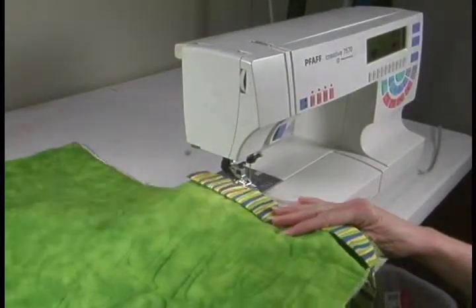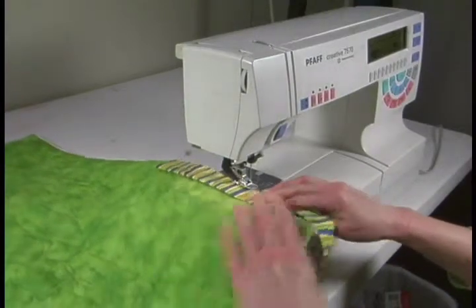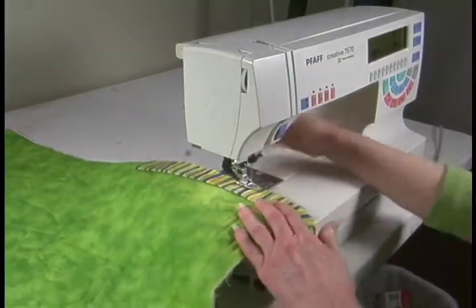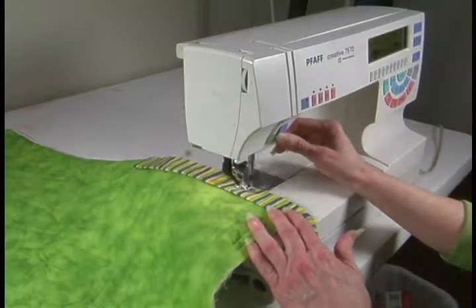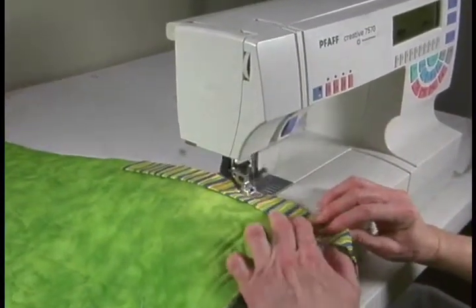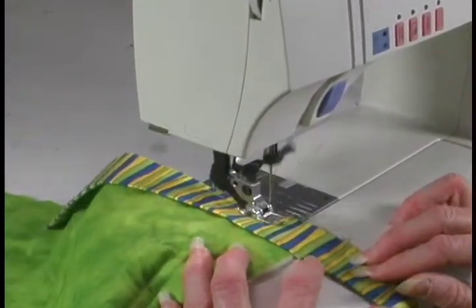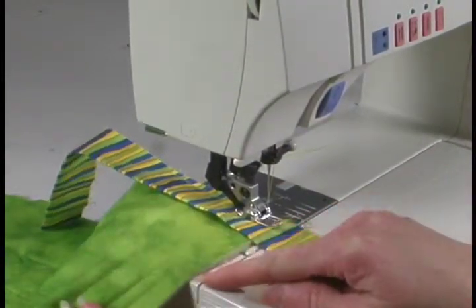Lay your binding strip that you already made down on your quilt a few inches from the corner, then go down and start stitching about three or four inches from the corner of your quilt. Backstitch when you start and then sew along the edge of your quilt with a quarter-inch seam up to the corner, stopping a quarter of an inch from the edge of the quilt.